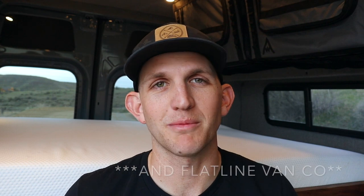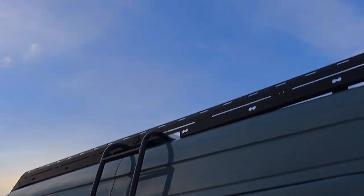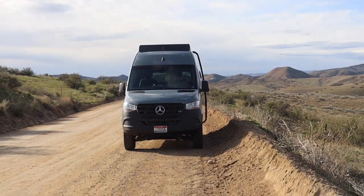On the outside of this van, there's a ladder and a roof rack from Illuminesque. They're super easy to install, make the outside of the van look very sleek and sturdy, and give you a place to attach your solar panels so you're not drilling into the roof. Overall, it just makes the van look awesome.